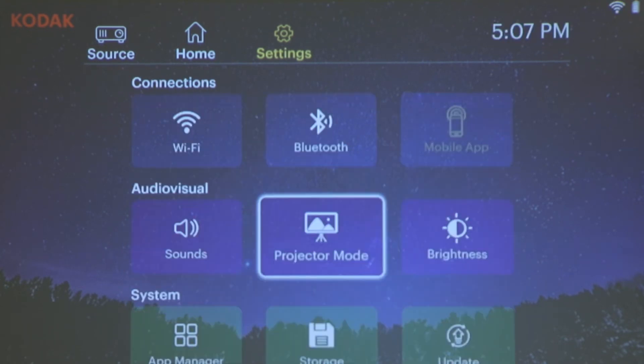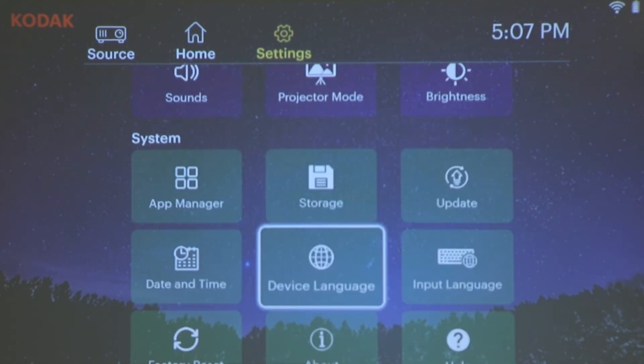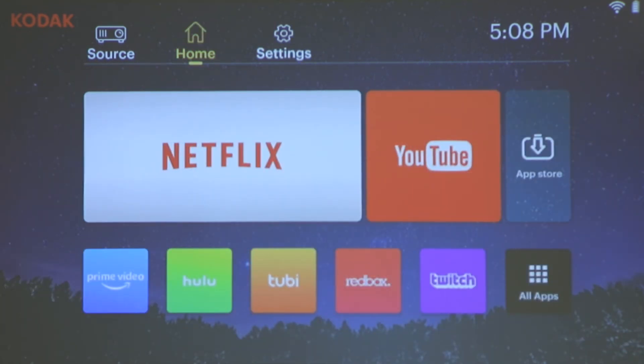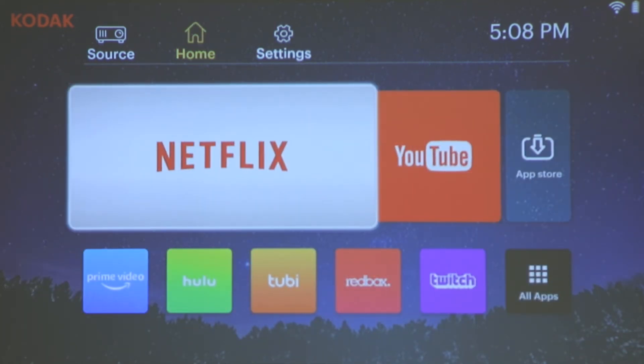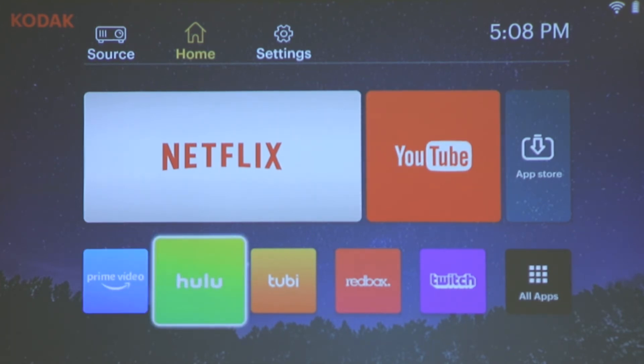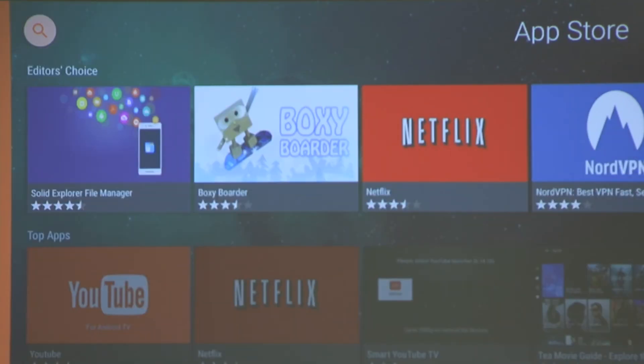Scroll further and we find our storage and language settings. Here, you can also find the factory reset option as well as where you can update this device. The home screen is where you will find all of your digital media options, from Netflix to YouTube to Prime Video to Hulu. If you desire an app that isn't already installed, simply head to the app store and do a quick search.